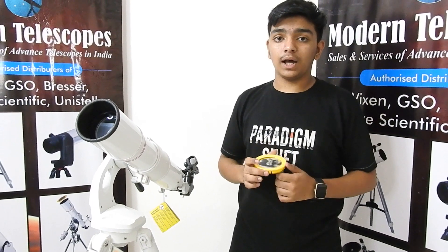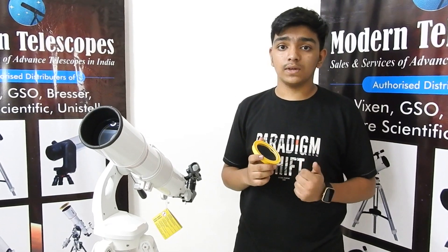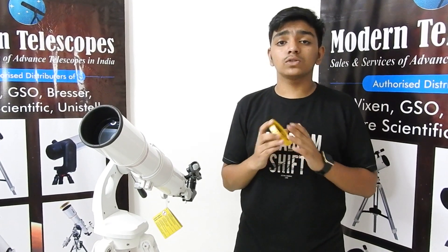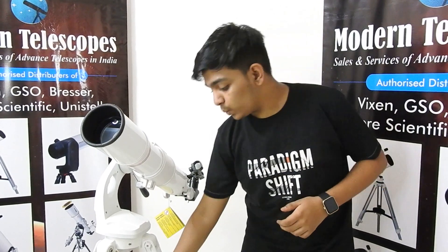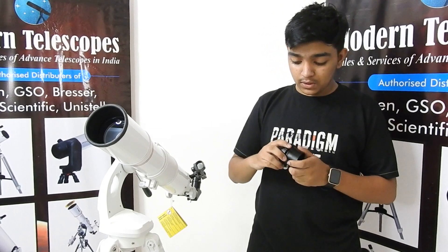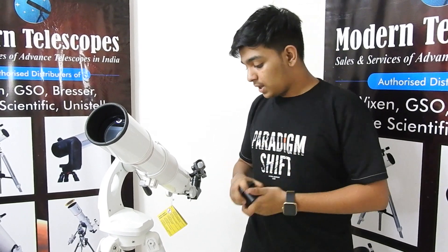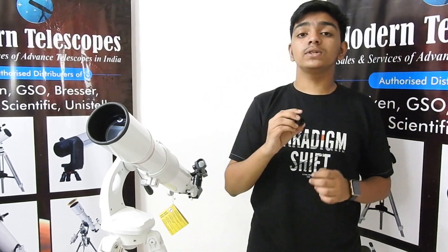Additional recommended must-have accessories include a solar filter — it is necessary to observe the sun, and with so many solar spots right now, it is a must-have. We also have a DSLR T-ring adapter, which is essential if you want to photograph deep-sky objects and planets with a DSLR camera. Lastly, we have a Moon filter, which reduces unwanted light and helps you achieve better results.